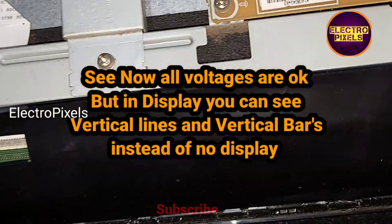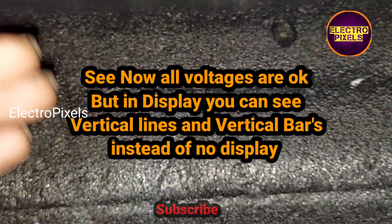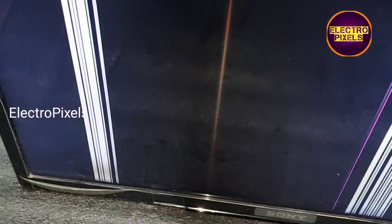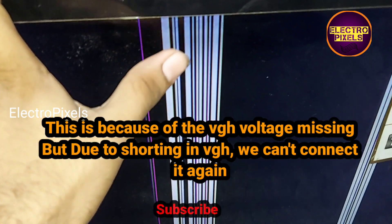The DC-to-DC is working properly and now all voltages are okay. But on the display you can see a vertical line and vertical bars. Instead of no display, now lines are appearing on the screen. This is because of the VGH voltage missing.